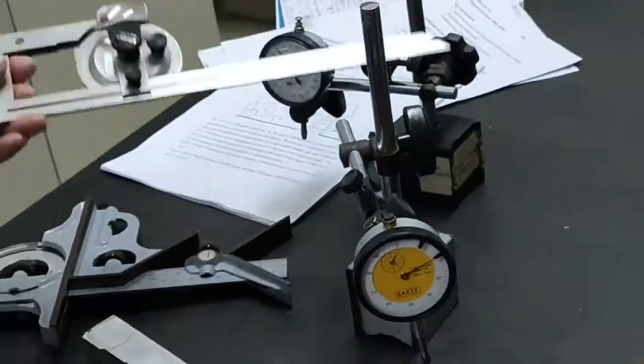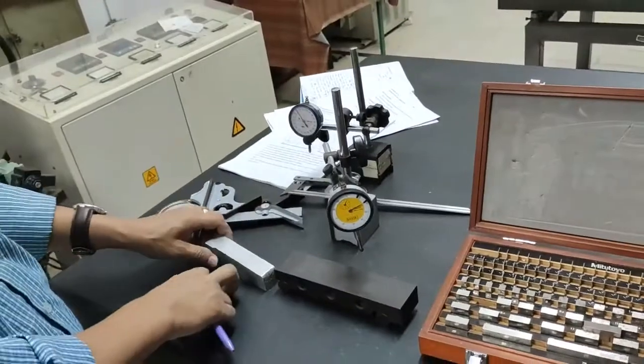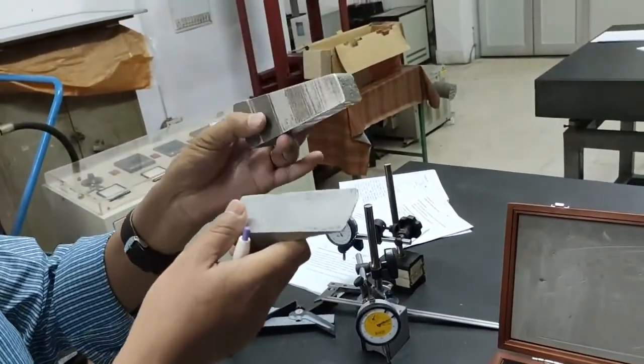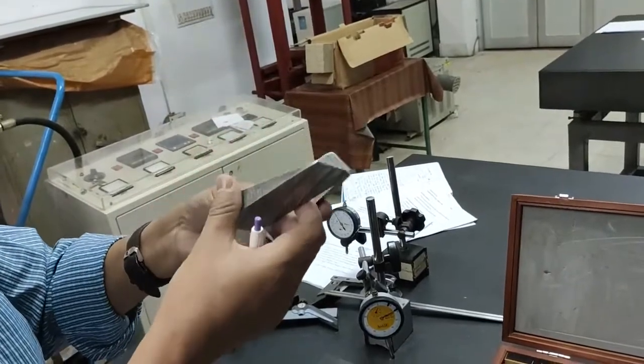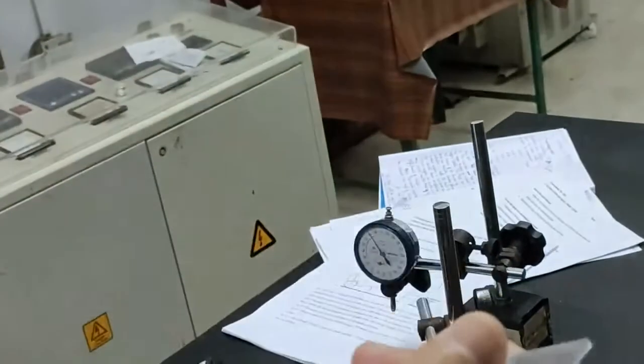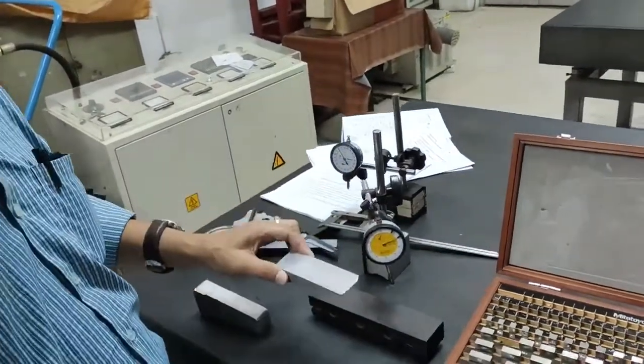We are taking two specimens for the first experiment. These two specimens have different taper angles. So we have to find out the taper angle using the sine bar.